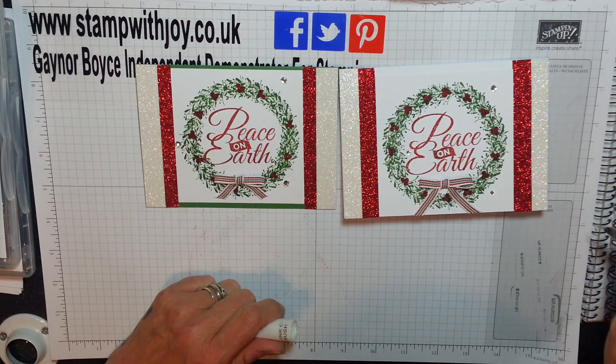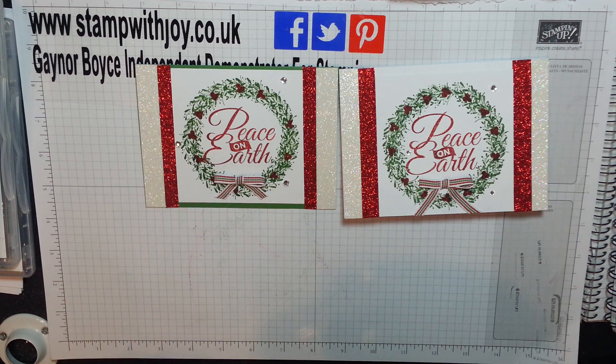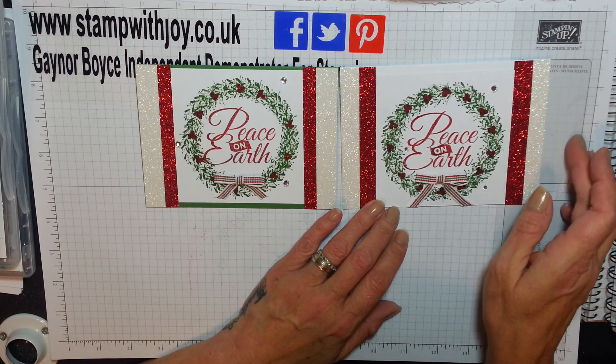Two versions of my card - if you like them, please give me a thumbs up and a share, and if you love them press the subscribe button and then the little bell straight after, and you'll be notified when I make a video.